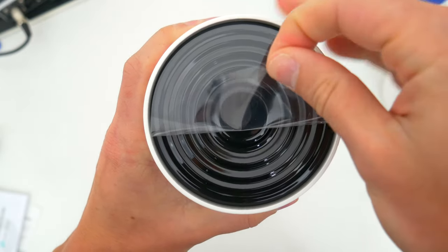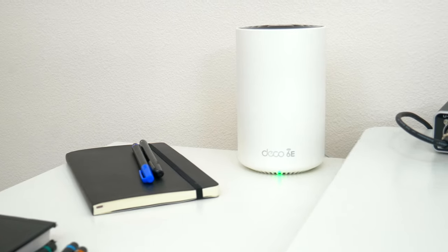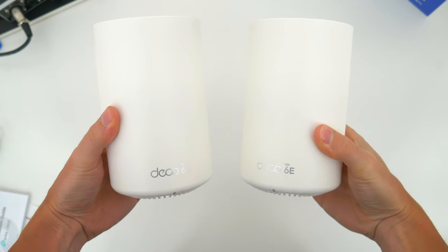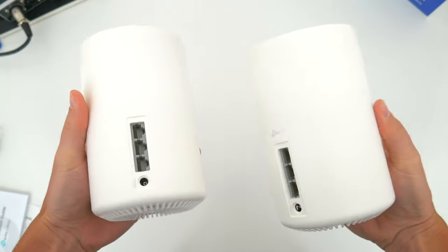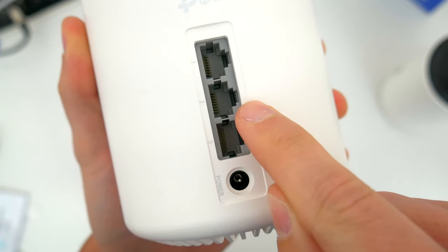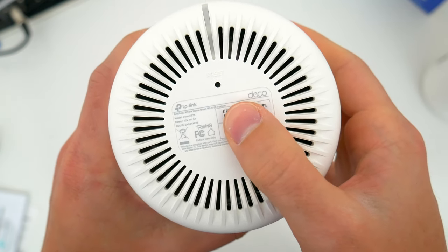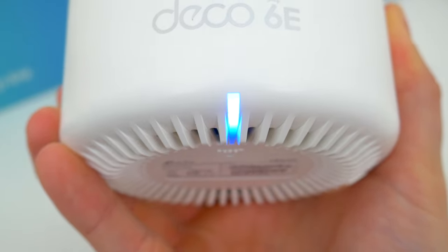The actual wifi routers themselves are pretty straightforward and, to be honest, fairly attractive — which sounds weird to say, but I actually don't mind having these out on a table or desk. Some other wifi routers have crazy hideous antennas, but these have a pretty minimal design, which I like. They're both identical, so it doesn't matter which one is your main modem-connected router and which is your secondary. Around back, they each have their designated power ports alongside three ethernet ports, so you could theoretically have five additional wired connections plus your WAN connection. At the bottom there's ventilation, a reset button, and an LED indicator that helps with setup and lets you know if your network is functioning properly.